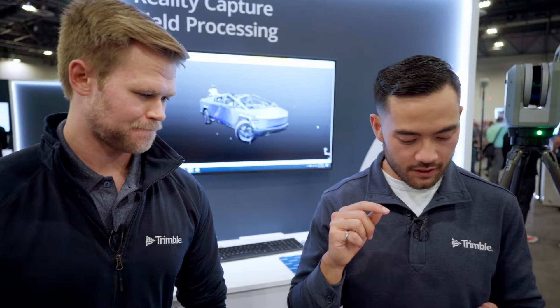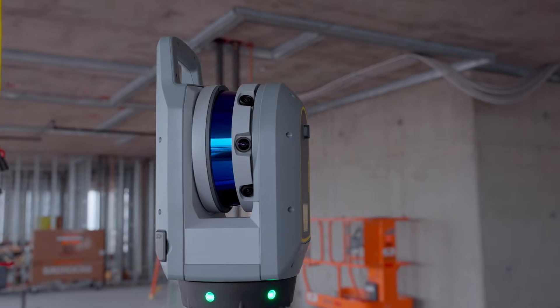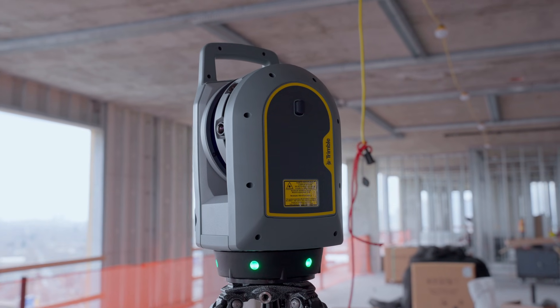When I see angular accuracy — that's one I've never really understood — can you break that down? With the new X9, we've got 16 arc seconds of accuracy. It just improves the rotation of the instrument, allows for higher accuracy as you scan, and just brings you denser, nicer point clouds.